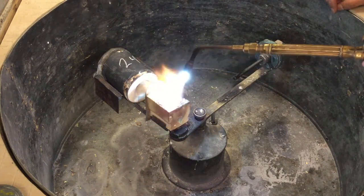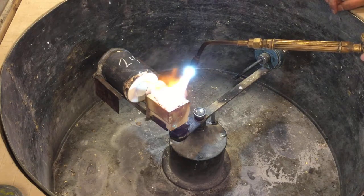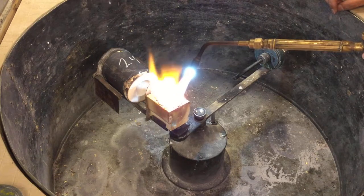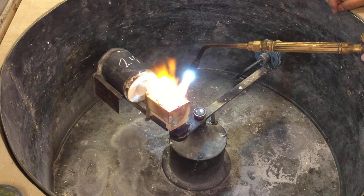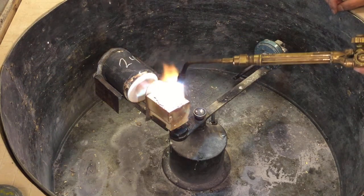And by nice and hot, I mean glowy glowy. If you're looking through this through like level five welding shades, it's just going to look like there's light — you won't see any color. But if you got the shades off when I pulled the torch away, it's going to be somewhere between a cherry red and like a pumpkin orange.